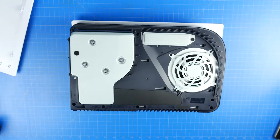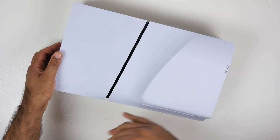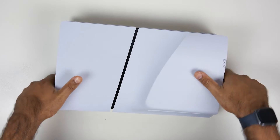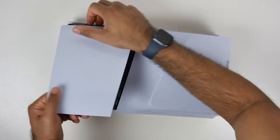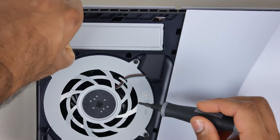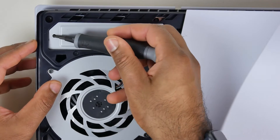Luckily, it's super easy to upgrade on both the standard and slim PS5. On the fat PS5 you open up a side panel to access the M.2 slot. On the slim version it's even easier — there's a dedicated compartment on the bottom side of the console right next to the optical drive. You pop open a plastic cover by applying pressure on the left or right side, which exposes the M.2 slot. Remove the cover with any Phillips head screwdriver.